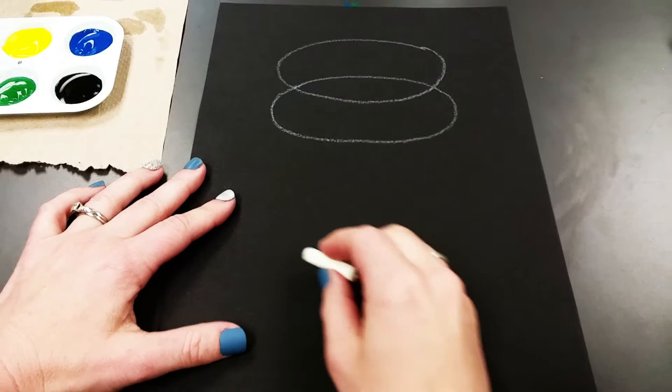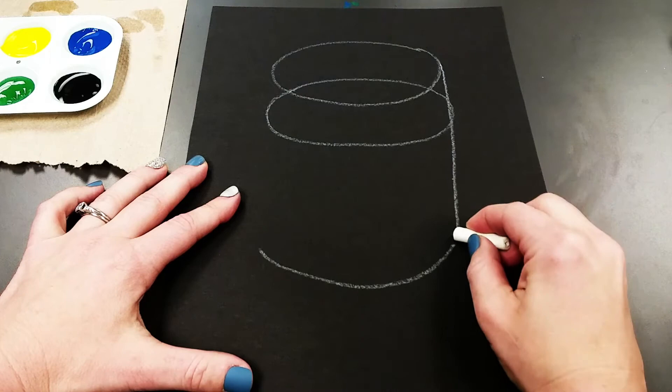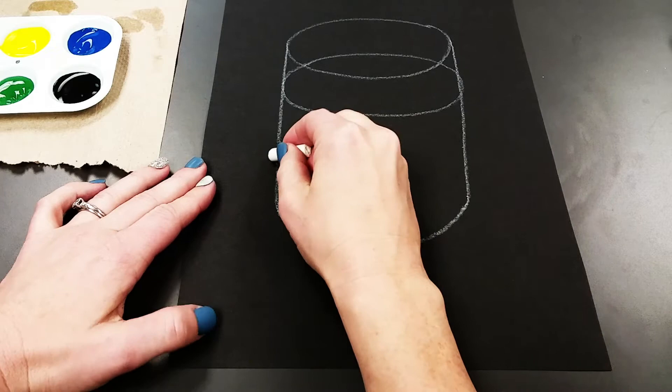Then go down a little bit and do a curved line for the bottom of the jar. Now draw a line that goes from that top oval down to the bottom on each side. Then to make the table, about halfway through the bottom we're going to do a curve that goes down and around.